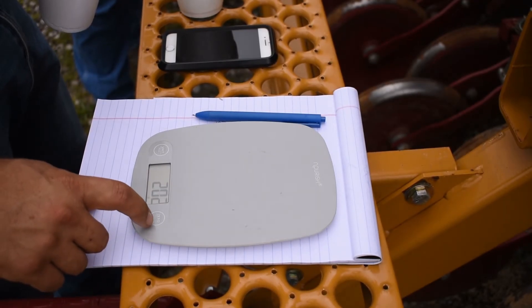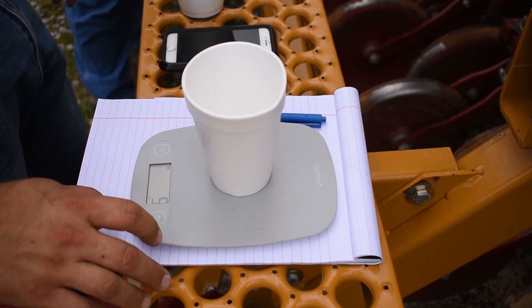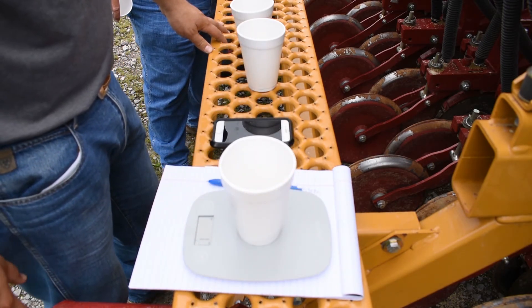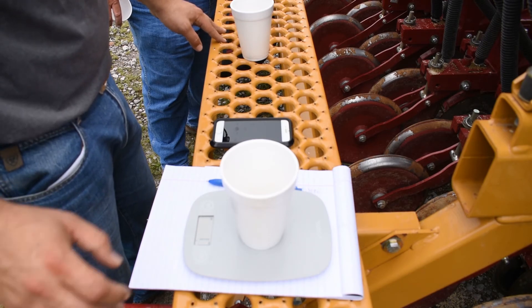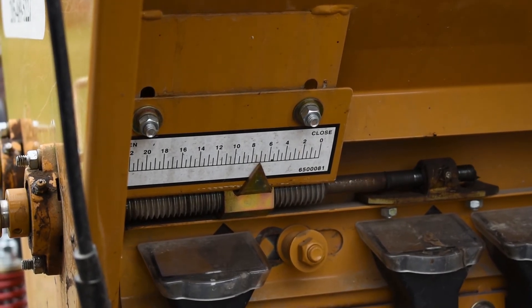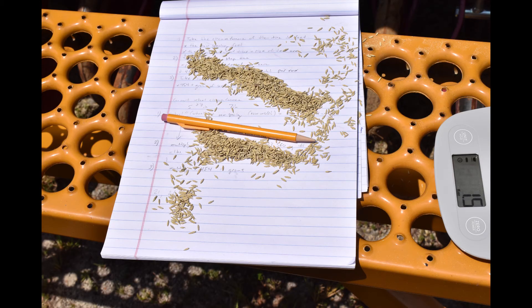When checking the weight of the seed caught, remember to set the scale to grams and tare the scale with an empty cup. The samples from our first test averaged about 18.3 grams, which was a little on the heavy side, so we dialed the pointer back to a setting of about 7.5. After making this adjustment, we collected samples that averaged about 13 grams — a little light compared to our target of about 14.7 grams for 23 pounds per acre. But this is the basic idea: just adjust the pointer setting until you reach your desired calculated target weight.